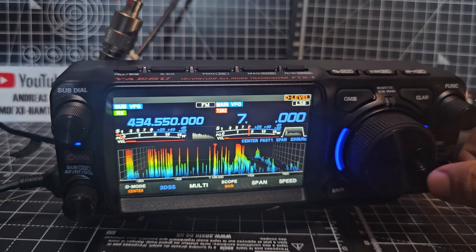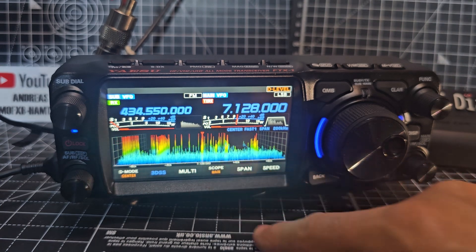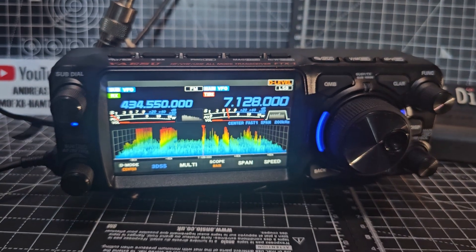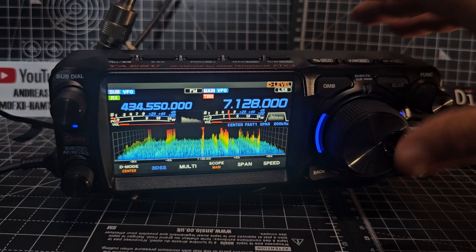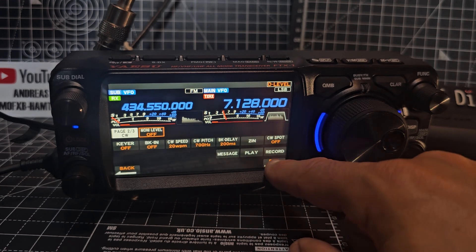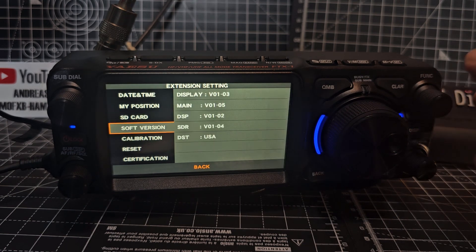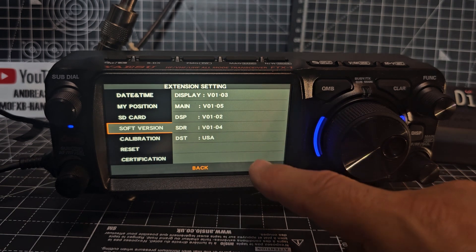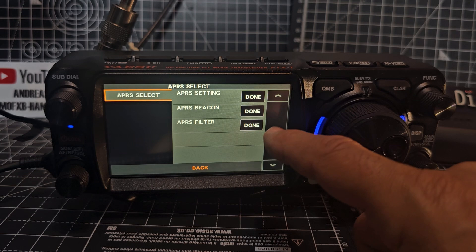Looking good — you've got Sub and Main. Press and hold the F button, go forward to Extension, and we'll go to the Software Version. You can see: Main 1.05, Display 1.03, DSP 1.02, and STR.